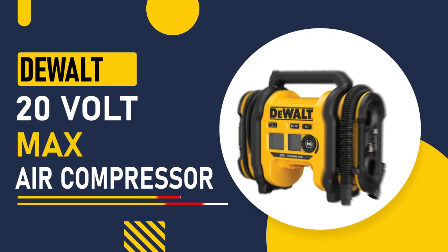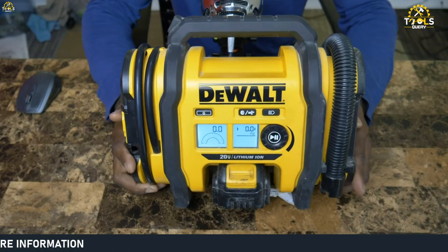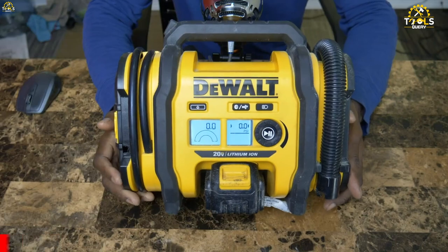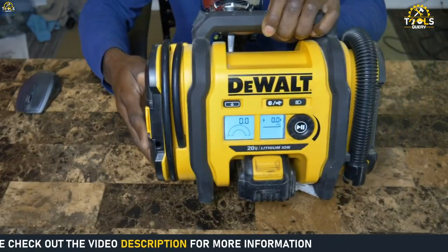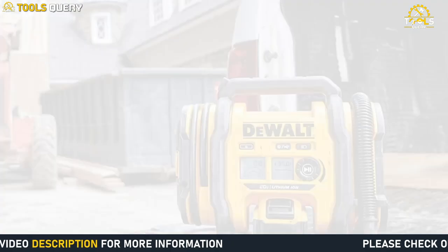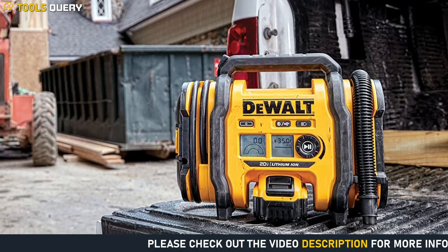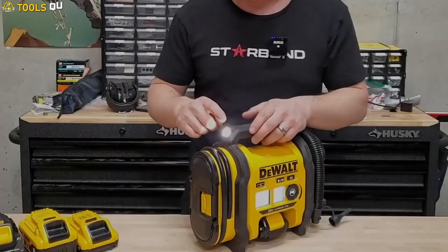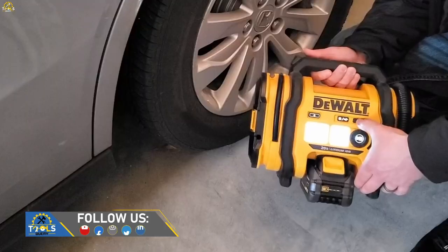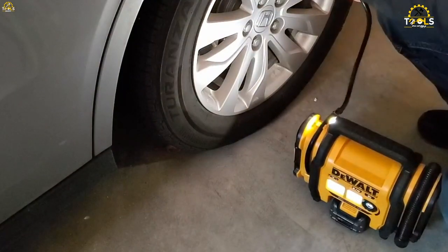The DeWalt 20-Volt Max Air Compressor is a cordless and portable compressor. It features a high-pressure inflation mode with automatic shutoff, which ensures that you can inflate your tires to the correct pressure without the risk of over-inflating them. It also has a digital tire inflator with high-volume inflation and deflation modes, making it a versatile tool for a range of tasks. The LED light is also a nice touch, providing illumination when working in dimly-lit areas.